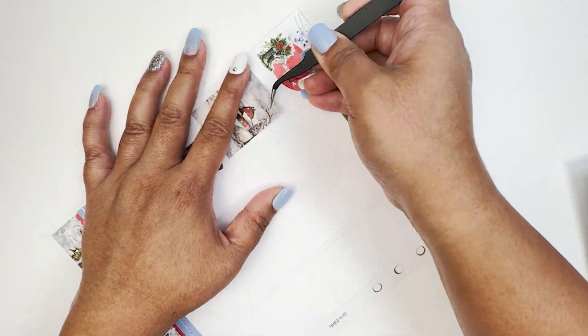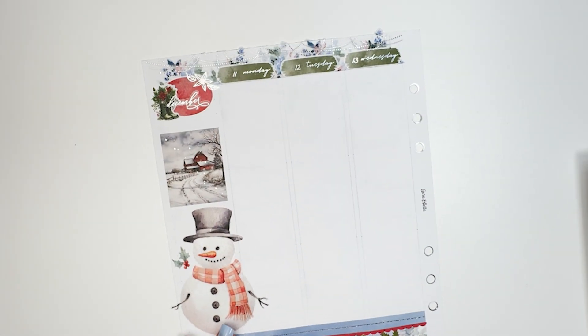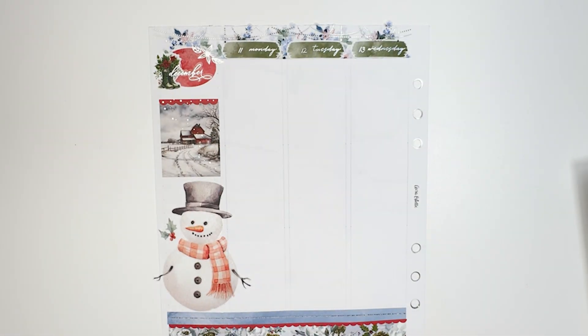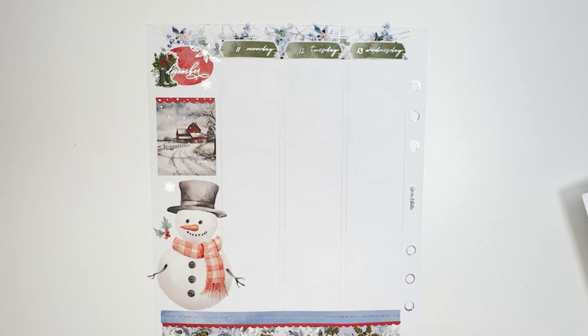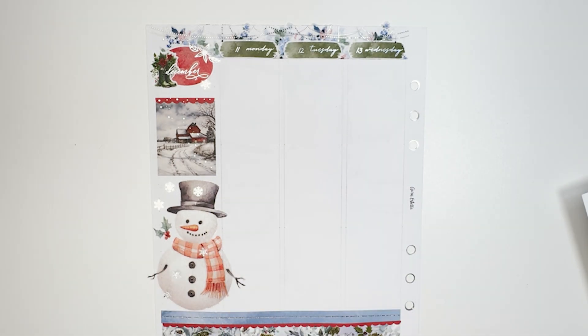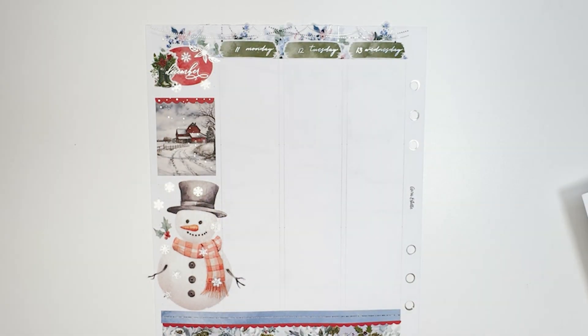The header is from the kit as well — a red header. For more of a foil pop I used the snowflakes from the silver foil that was part of this bundle. I put down the rest of the full boxes, and yeah, that is it for my bases.